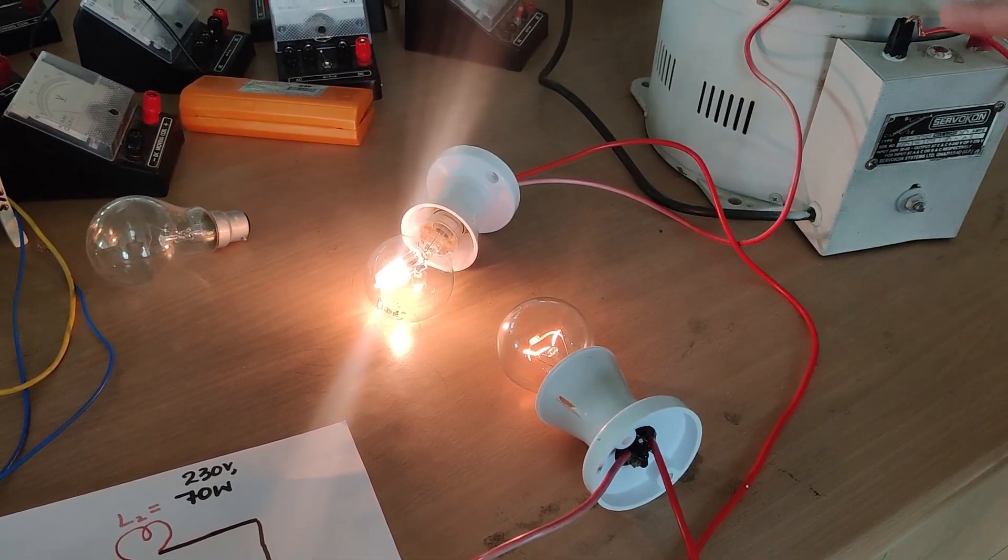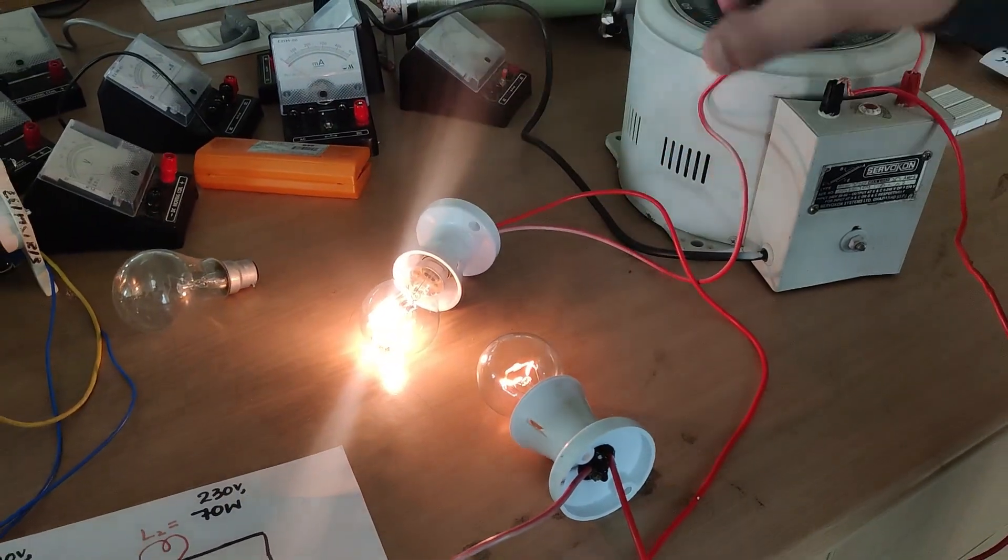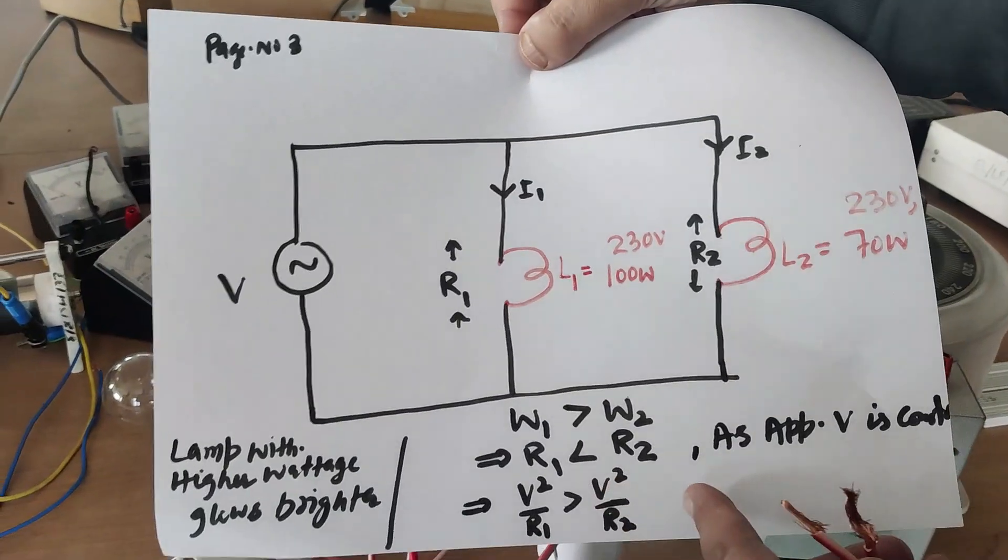So the confusion is now clear: in a series circuit, the bulb with the lower wattage rating glows brighter. Now I will connect the parallel circuit practically.